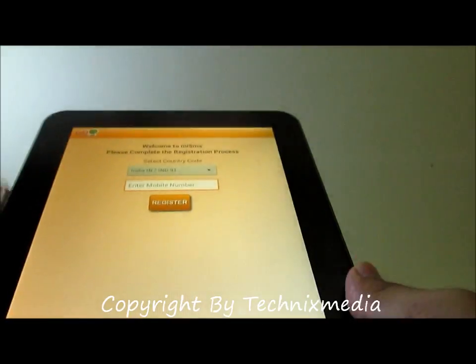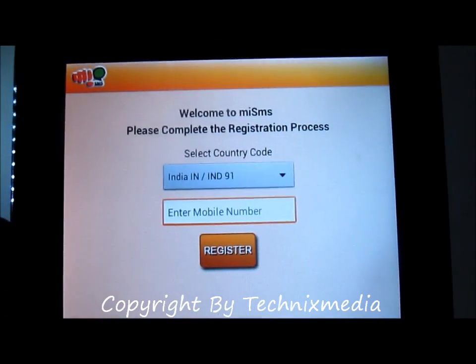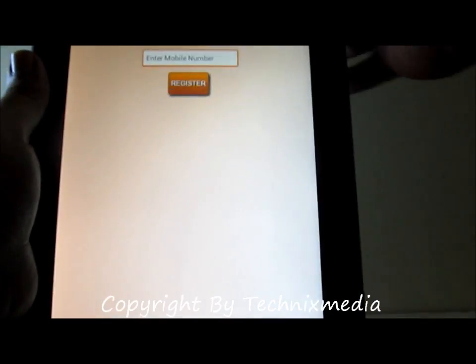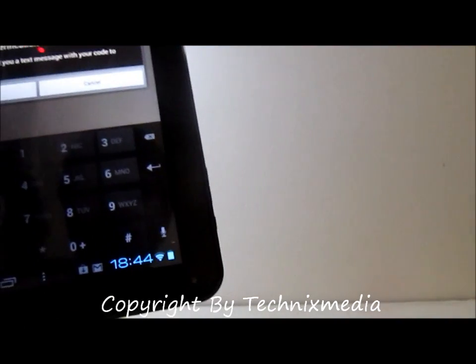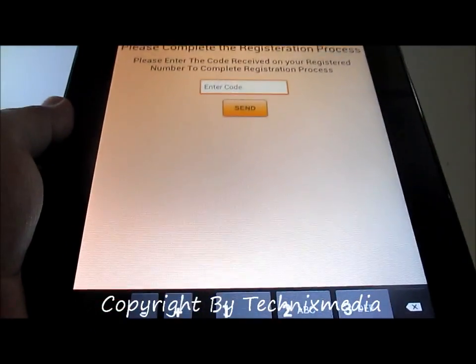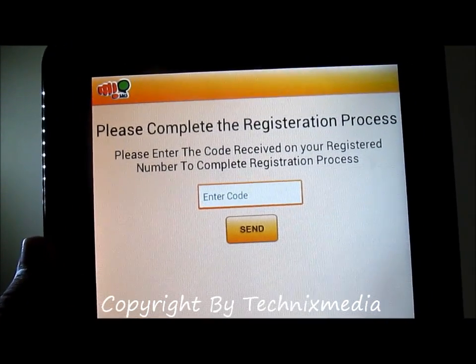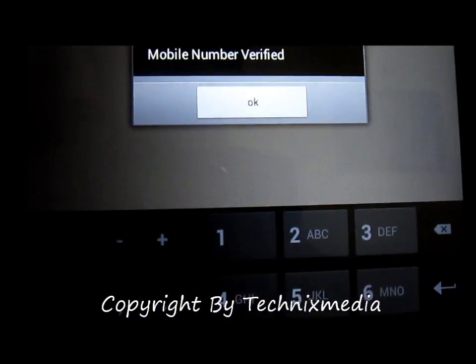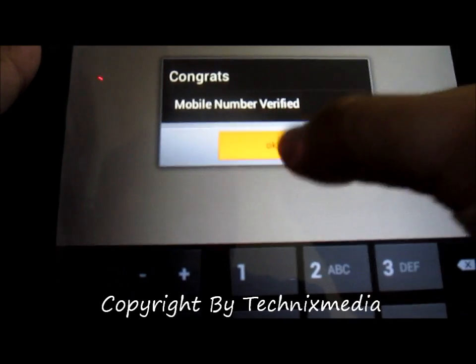Once we have launched this application, you can see that you need to enter your mobile phone number to complete the registration. So we will enter our mobile phone number first. It is now registering. Once you enter your mobile phone number, it will send an SMS to your phone number with a code, which you need to enter to complete the registration. Once you enter that code, you will see the message 'Mobile number verified,' and once it is verified you can start using this application.